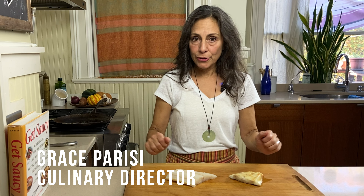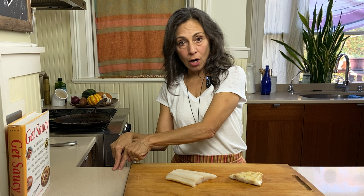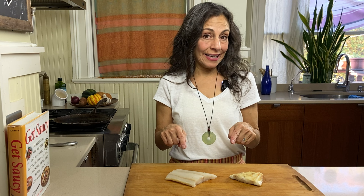Hi, I'm Grace, Culinary Director at Sitka Salmon Shares, and today we're going to talk about Ling Cod, which is neither ling nor a cod, but rather a greenling.